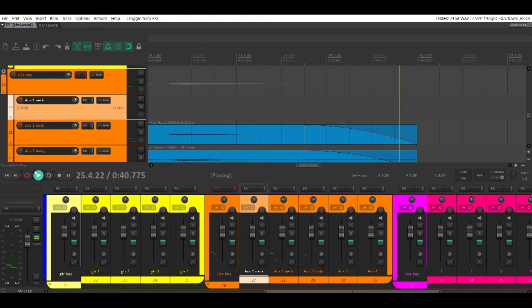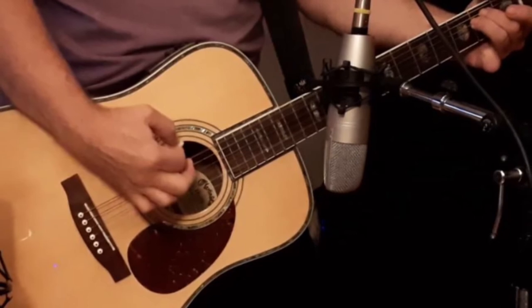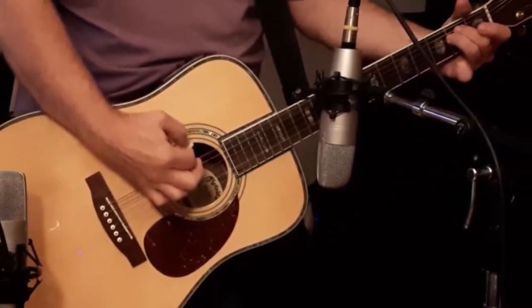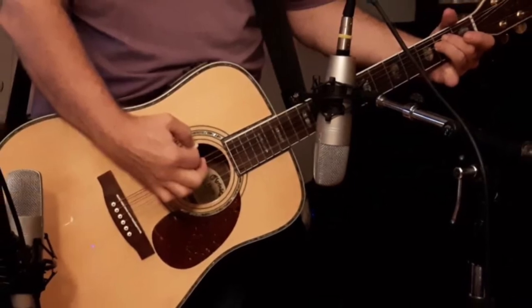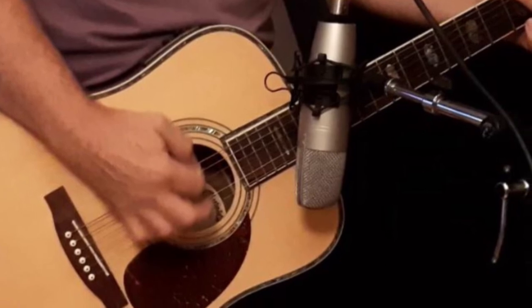In all these examples, no EQ, no compression, no reverb, or any post processing was used. Two mics obviously gives you the advantage of a stereo field, and you can adjust the balance and the panning to fine-tune the sound. With the single mic, you can obviously double-track the guitar part or add stereo effects to widen the sound.